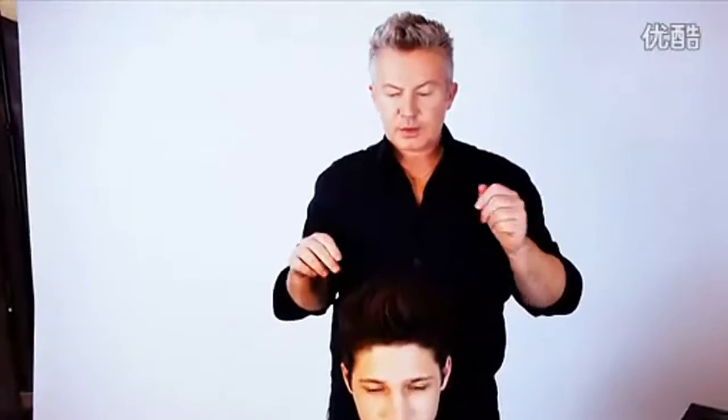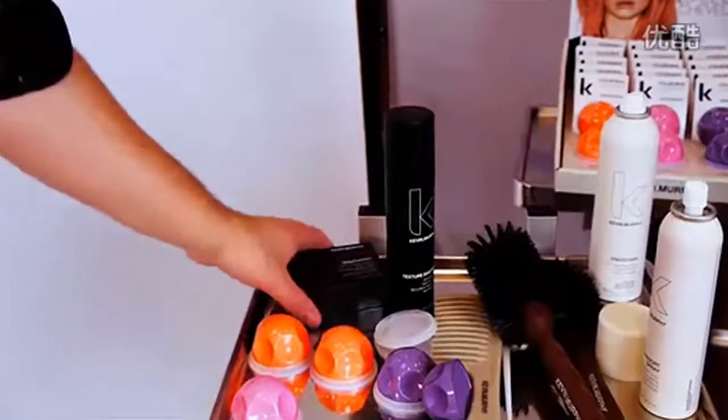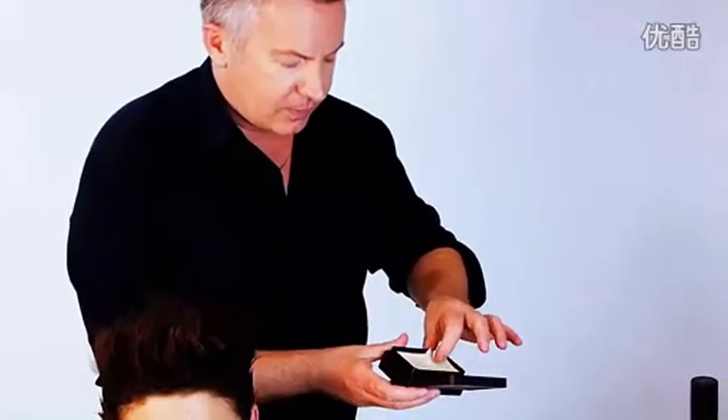Now I'm going to show you how Colourbug reacts on dark hair. We're going to use Knight Rider, because Knight Rider has a lot more intense grab onto the Colourbug, making it show up in these darker shades of hair. We dried Knight Rider into the hair to create more of a rockabilly-type effect, and now I'm going to apply it to each section where we want the colour to show up.